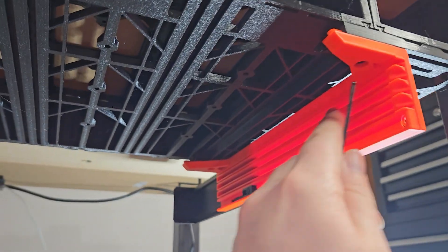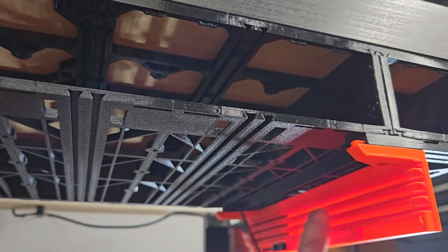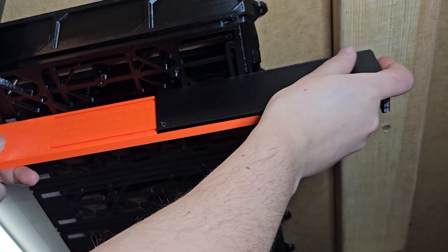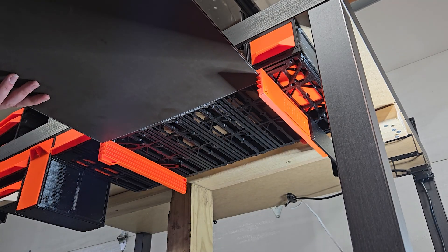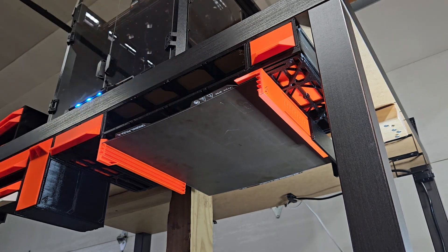Back to the right holder: adjust the placement to the width of your steel sheet and tighten the two screws to lock it in position. Then slide the stopper to the depth you want and lock it in place with the screw. And that's it — you can now store your very large print steel sheets in a safe spot directly below your printer.